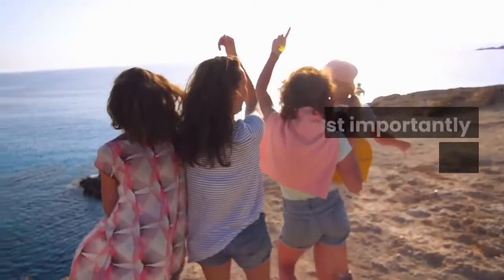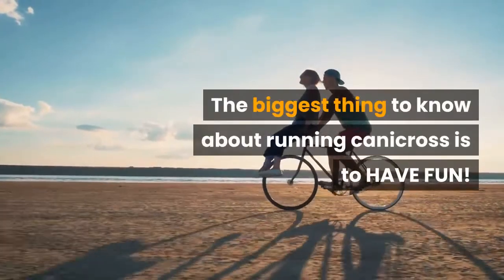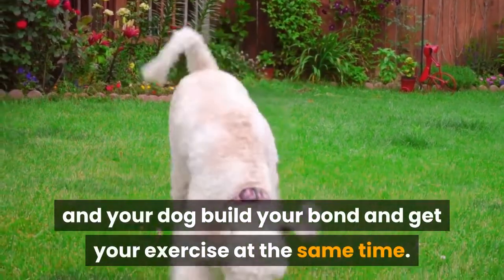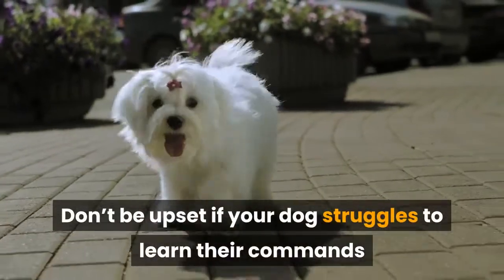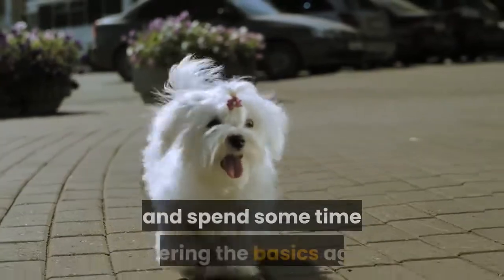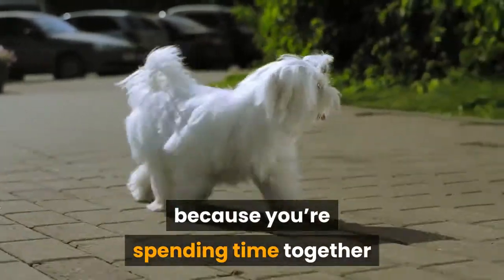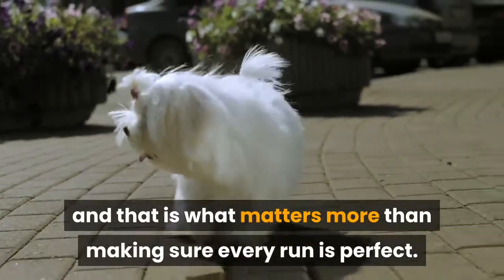Number 1: Most importantly, have fun. The biggest thing to know about running Canicross is to have fun. This is supposed to be a fun activity to help you and your dog build your bond and get your exercise at the same time. Don't be upset if your dog struggles to learn their commands or gets distracted out on the trail — sit back and spend some time covering the basics again if need be. Always know they are having fun out there because you're spending time together, and that is what matters more than making sure every run is perfect.